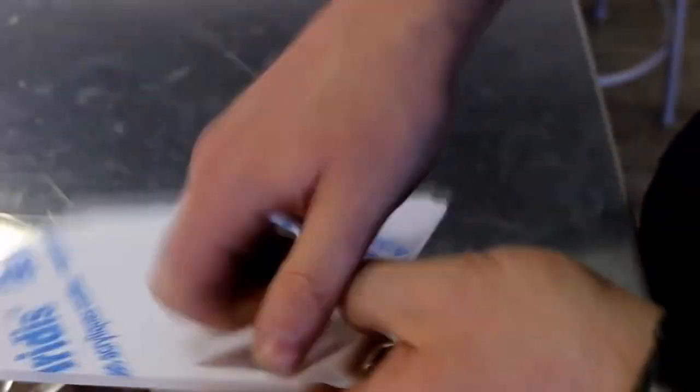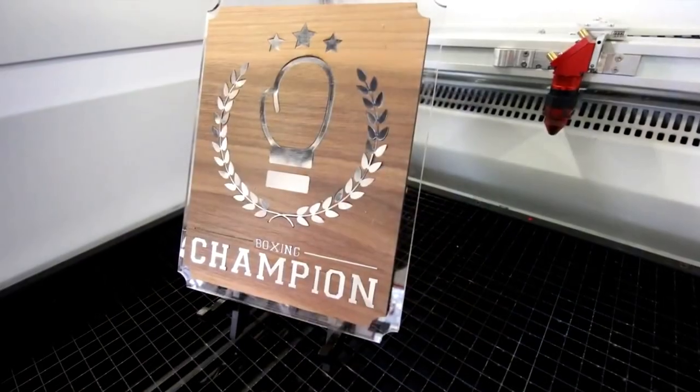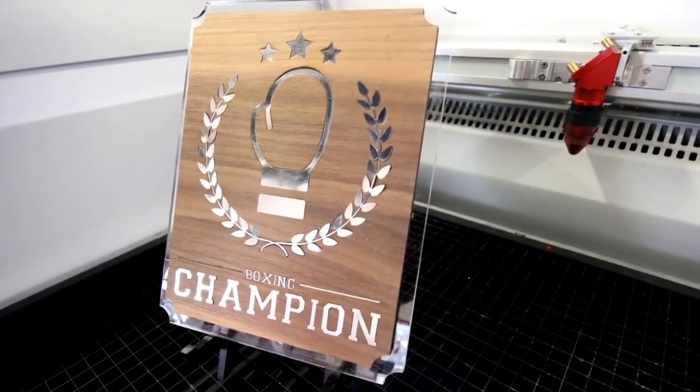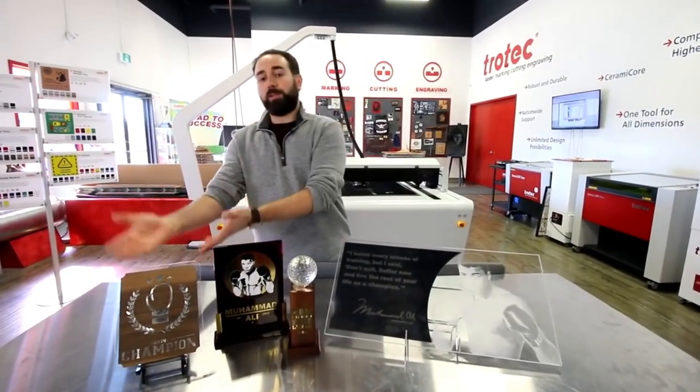Next we took our Showblast Clear 4mm acrylic, cut for where our wood would be placed, and then did a full cut. As you can see, this material is great for ready-made plaques, or of course you can always make your own.